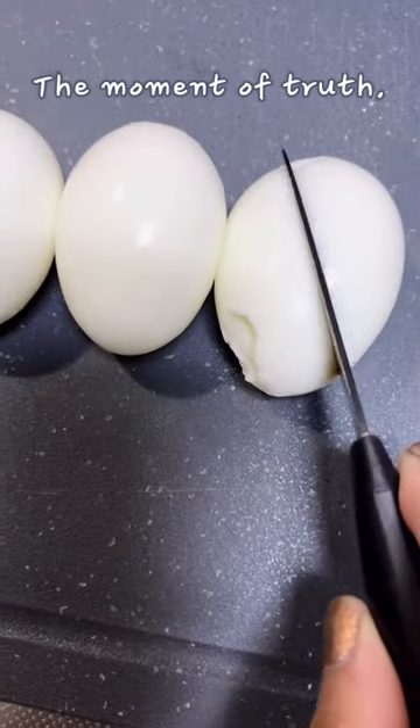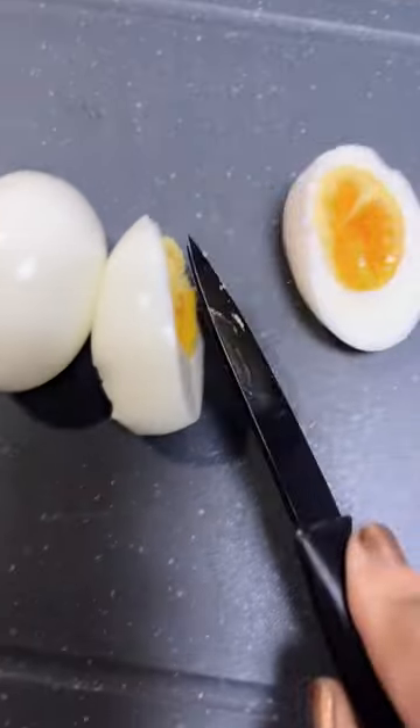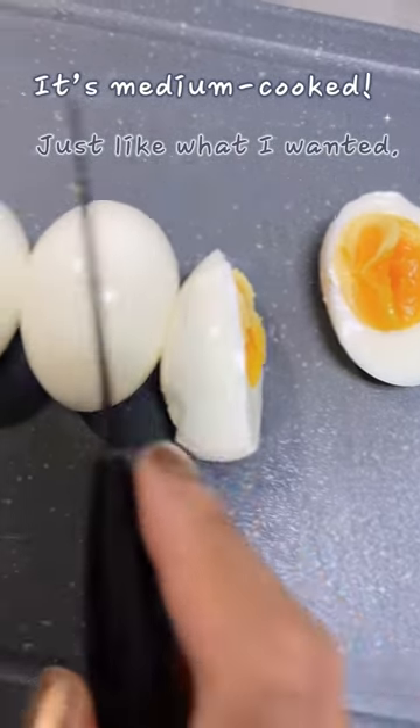The moment of truth — it's medium cooked, just like what I wanted.